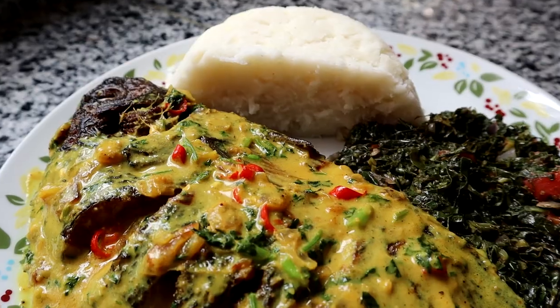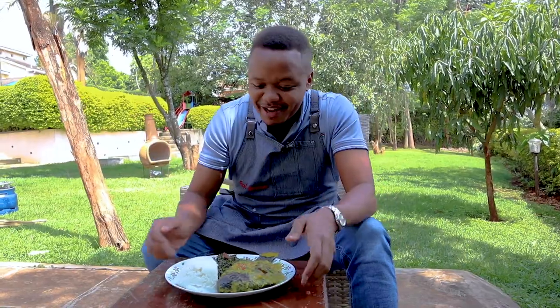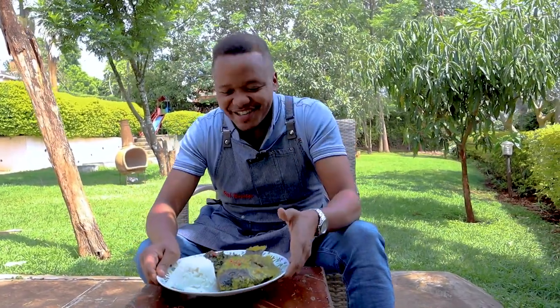It's a moment of truth — the moment you've been waiting for. My favorite time: tasting time.